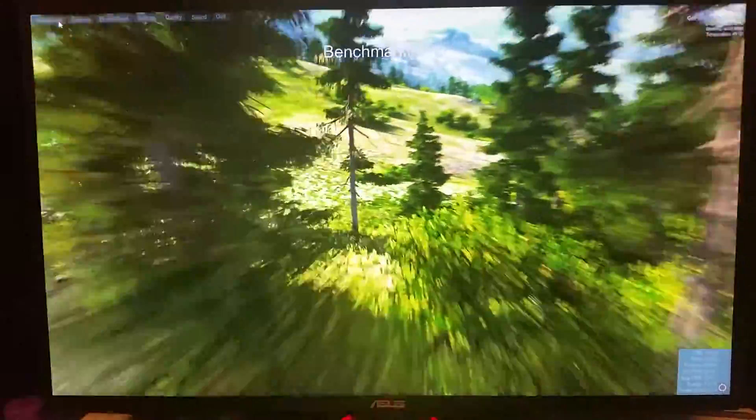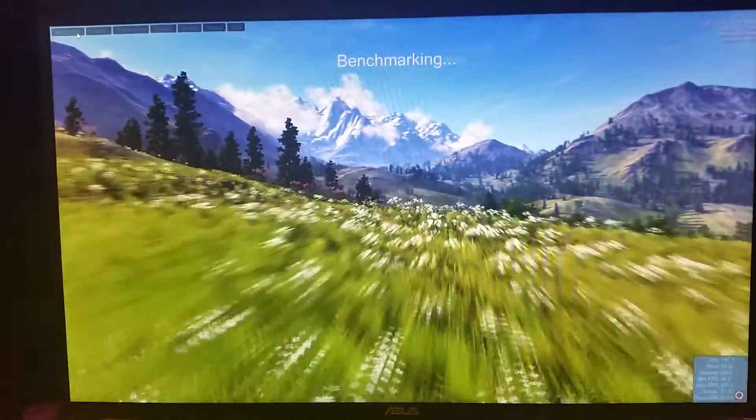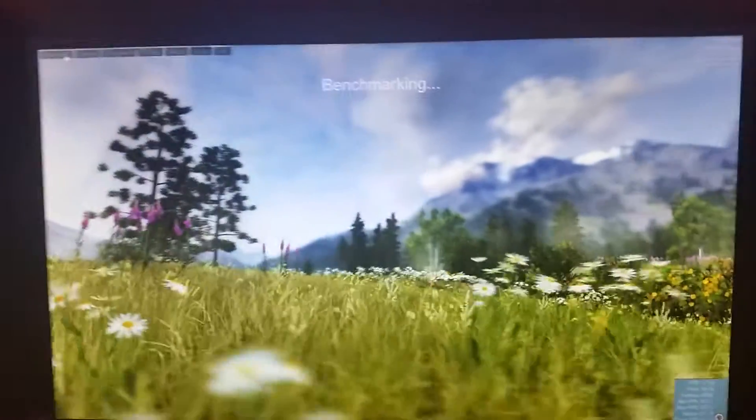Now since my card is water cooled, it's more stable at these high overclocks than an air cooled card that would probably be in the 80s or high 70s right now — that's Celsius, so it's pretty hot. But if you look and see what my card is at right now, temperature wise.